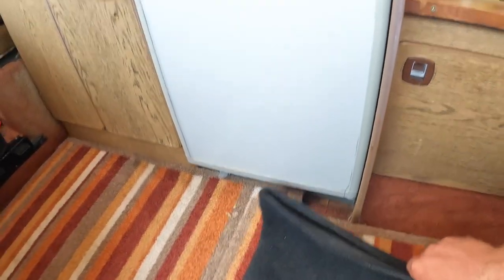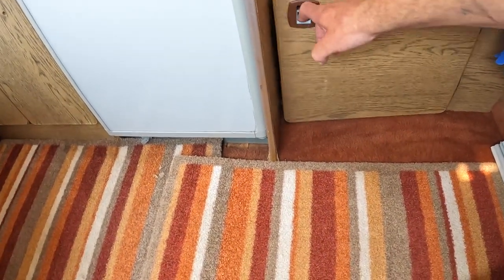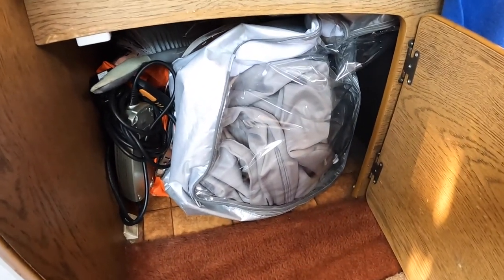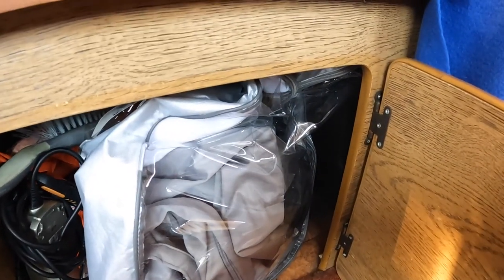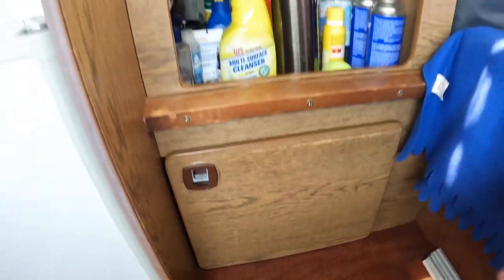There's nothing wrong with the carpets underneath — I just always kept them covered up. You've got storage under here. I think years ago that would be for a gas cooker and a very small camping toilet, but we don't use that.